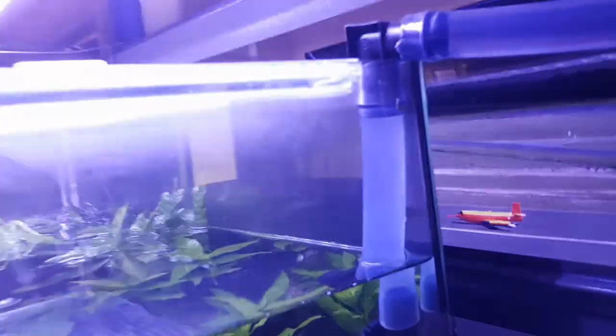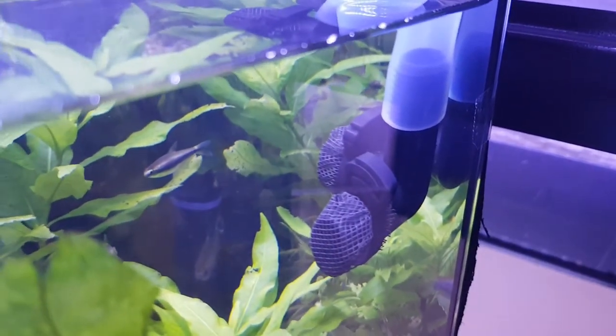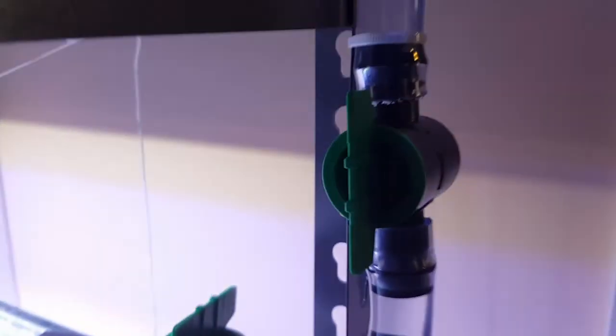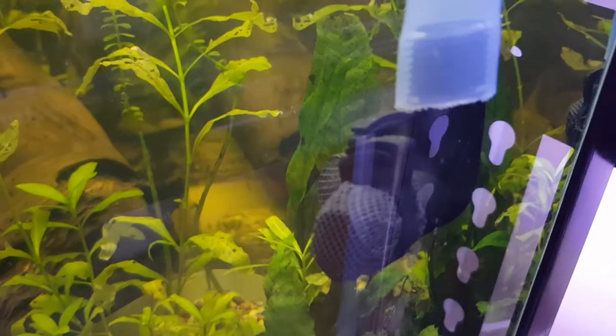This is my water change system. I have an elbow down there with fly screen on it with some clips. As you can see, going up across a T-piece, coming down to a shutoff valve, and then the next tank has the same thing — a T-piece or L-piece with fly screen on the end of it, coming up to a valve for each tank.